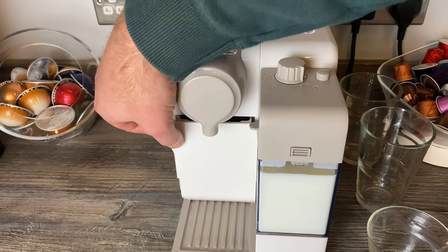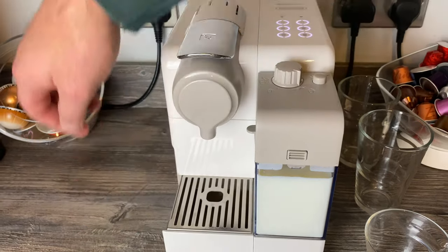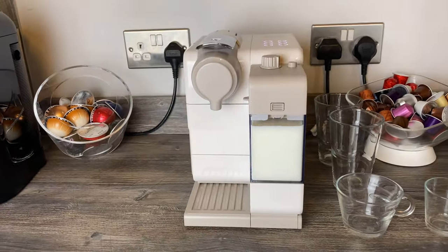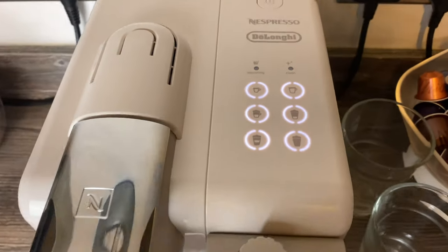The used capsule holder holds nine capsules. There's also a little shelf to sit your cappuccino cups on, plus a descaling alarm and a clean light on top to let you know when you need to clean the frother.